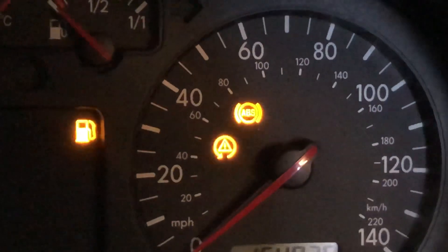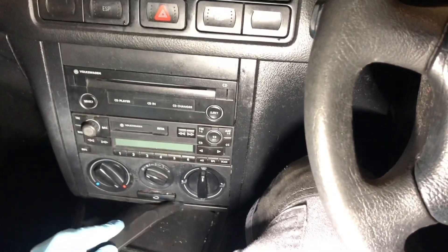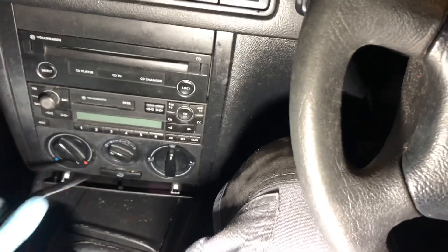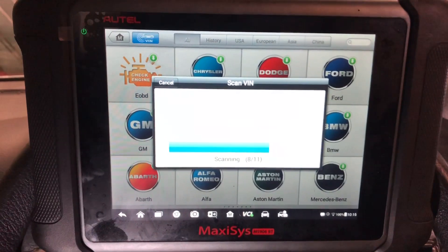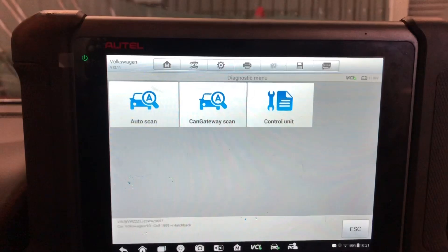To plug in the scan tool on this car, there's a little plastic panel here that you can prise back — undo the little clips — and the OBD port is in there. So, diagnosis control unit.